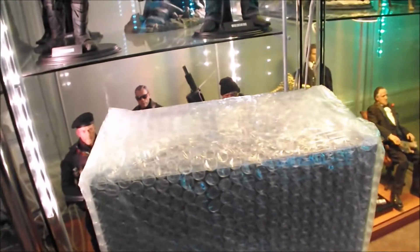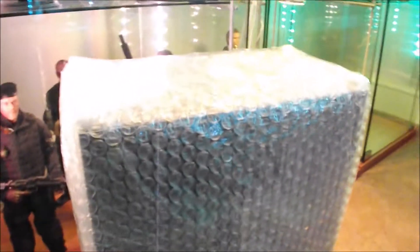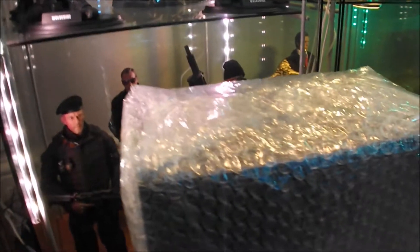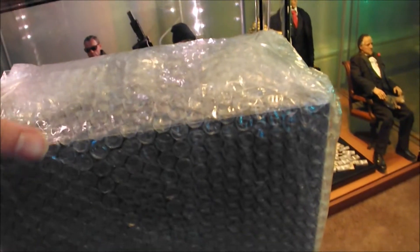Ok guys, welcome to my latest little unboxing. It's a Hot Toys figure, which is quite a rarity these days for me. I don't think I've got a Hot Toys figure in like a year, over a year. I can't remember the last Hot Toys figure I actually got. I think it was Deadpool, that was about this time last year.